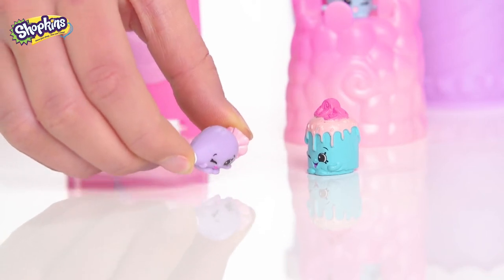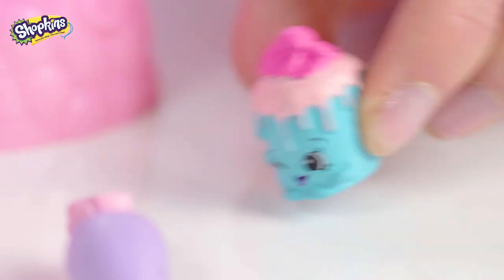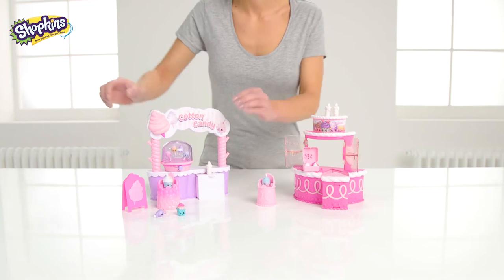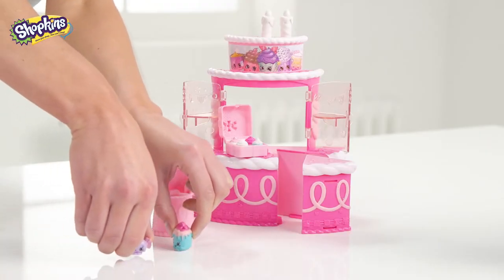Hello there! Today it's party time in Shopville. We're going to show you our Shopkins play sets. I'm Courtney Cake, and I'm Ida Isingback. This is the Cotton Candy Party play set. But first, let's take a look at the Birthday Cake play set.